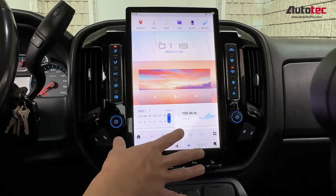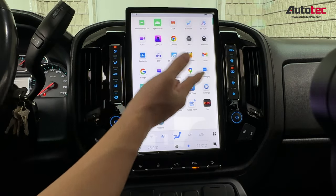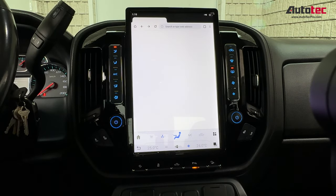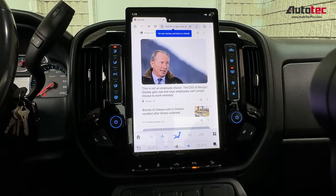The resolution of the screen is very gorgeous. You can also go to the internet browser right here and browse the internet to search for information.